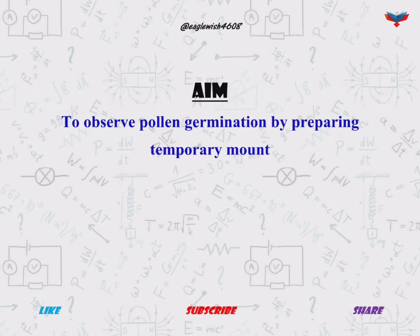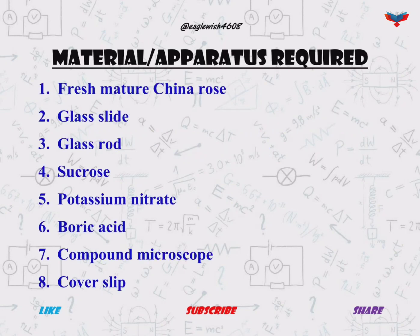The aim of this experiment is to observe pollen germination by preparing a temporary mount. Firstly, we will make the list of materials or apparatus that are required to prepare the temporary mount of pollen germination.